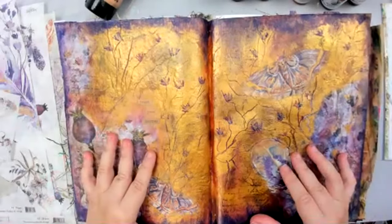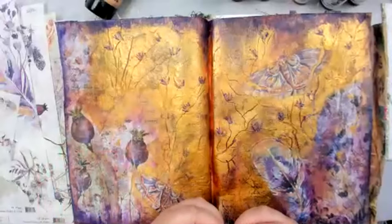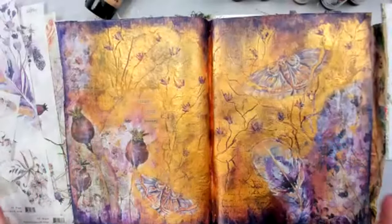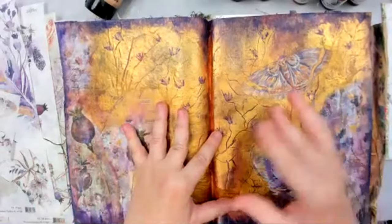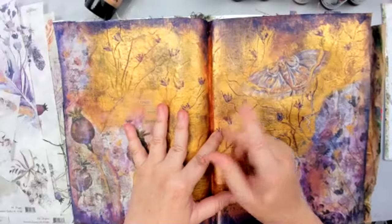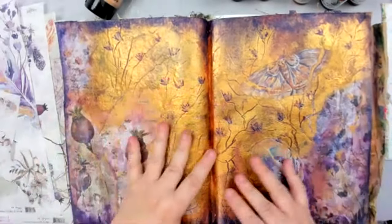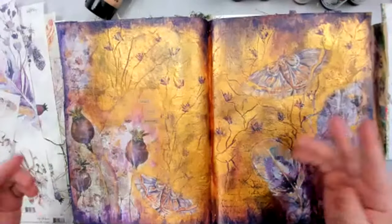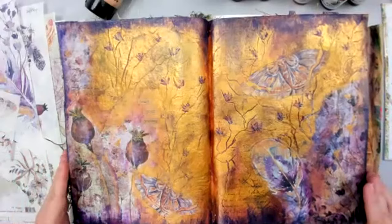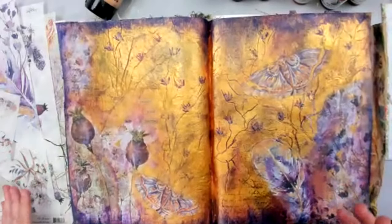Hello, my beautiful creative friends! I'm so happy to be here today. I wanted to create something because I recently got the Joggles rice papers, and I know you guys have been seeing them — I put them on a short before this so you can see them. I didn't have to take a long time during this video to show each one. Today I'm going to be working with them because I find they're a little bit difficult to work with.